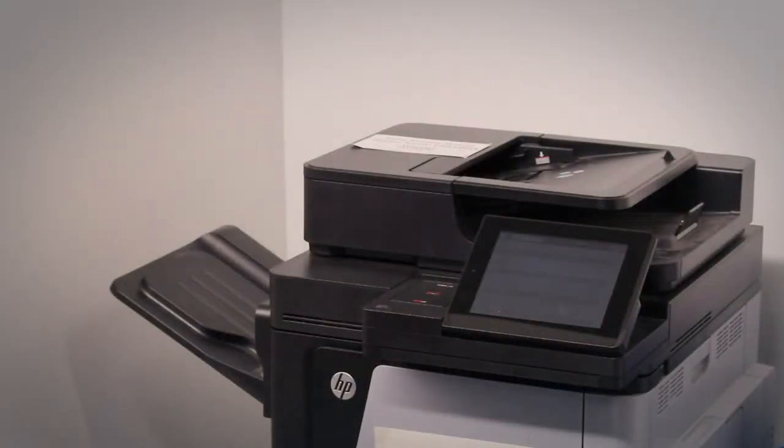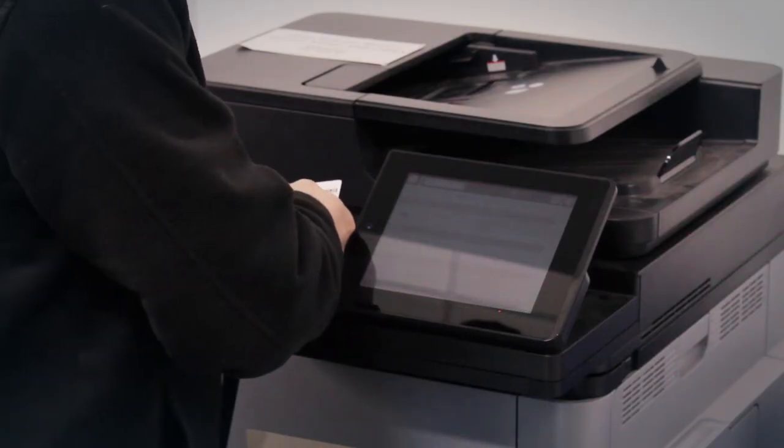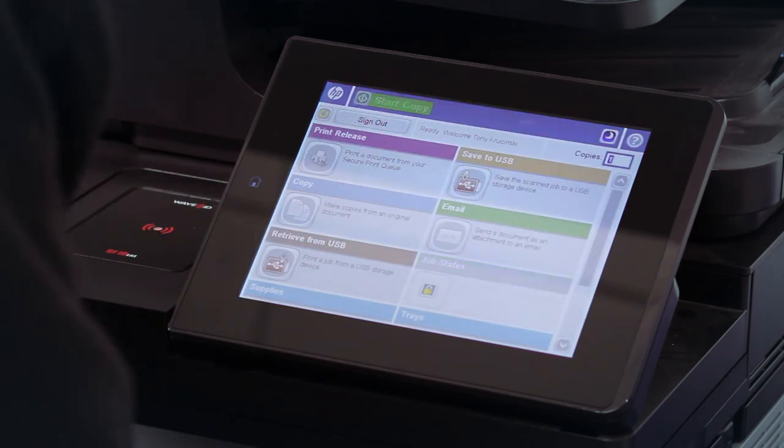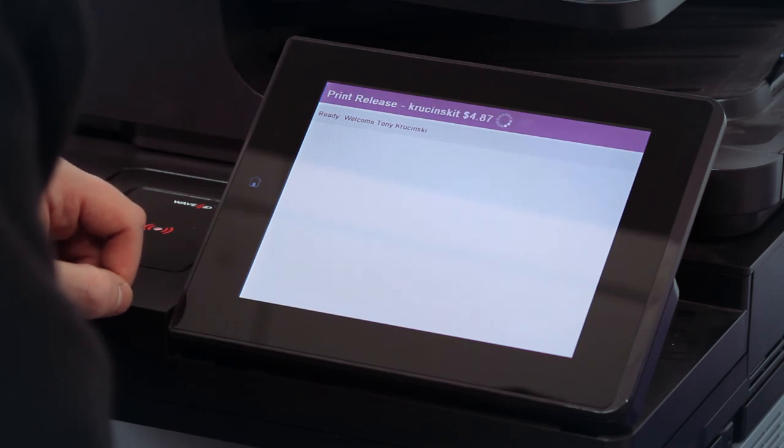After your document is submitted, go to any Uniprint printer on campus. Tap your university ID to the card scanner and release your documents for printing. Funds for printing will be deducted from your yearly print quota.